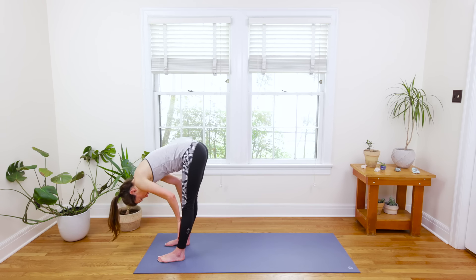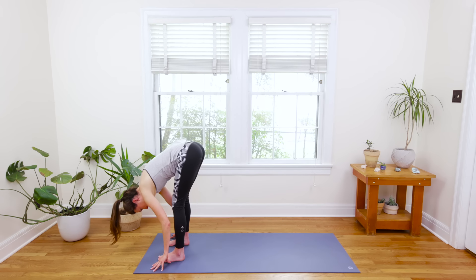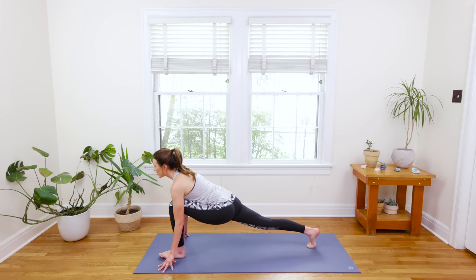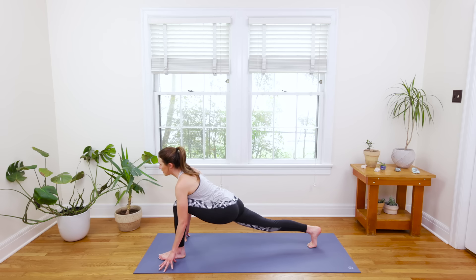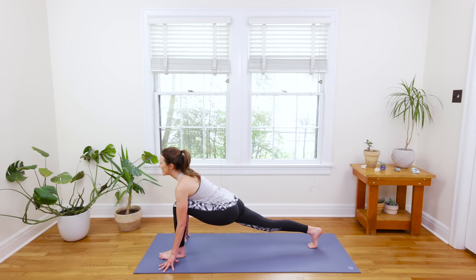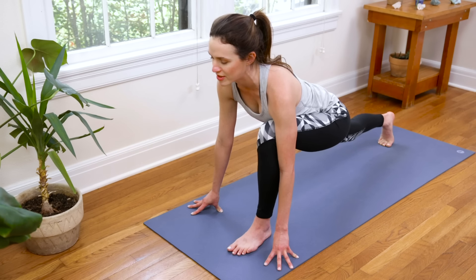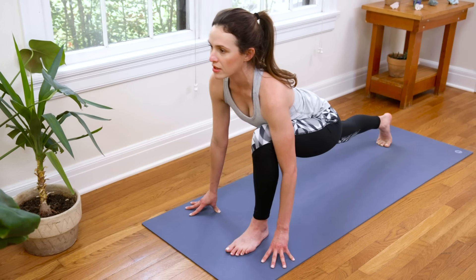Big breath to inhale, halfway lift — palms on the shins or thighs. Then exhale to soften and fold. Fingertips come to the earth and you're gonna slide just the right toes back. Inhale, open the chest, open the heart — you can lower the back knee here if you like. Breathe here for a couple beats, feeling the sensation, trying to find balance or an equilibrium in the body as you breathe and negotiate your weight. Working with the subtle body — if you've been practicing for a while, use this beginner's mindset to come into it with fresh eyes. Find ways to lift, places to lengthen and strengthen.